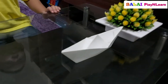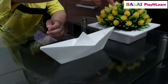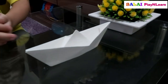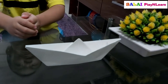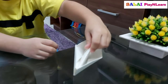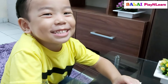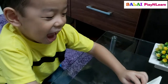It looks like a beautiful boat! Yeah, yeah — keep it a little far. Awesome boat! What name do you want to give to this boat? Superhero boat! That's a good name.